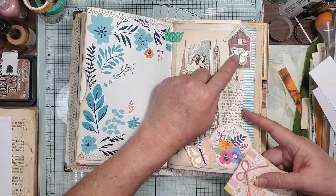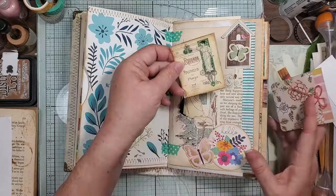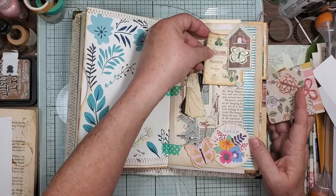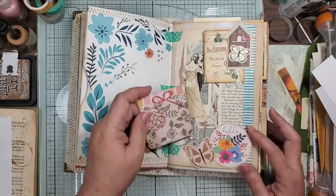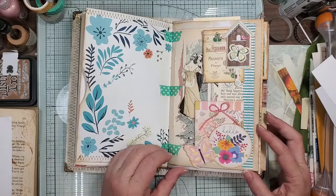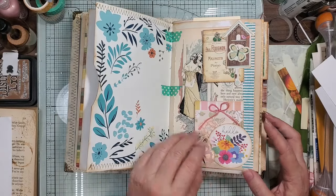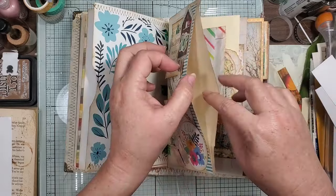And then here this is just some ephemera — it had something on there but I didn't like it, so I just put a butterfly on there, and then put this little journaling card underneath there, just tucked it under. And then this one — a little tuck box, I still wanted you to see her reflection. Then some little washi in there, and then this is a large pocket here on the side.